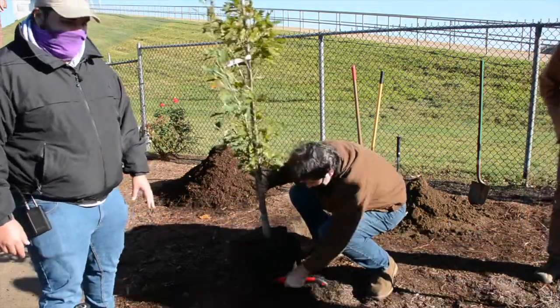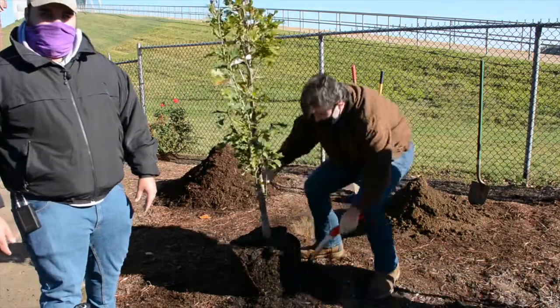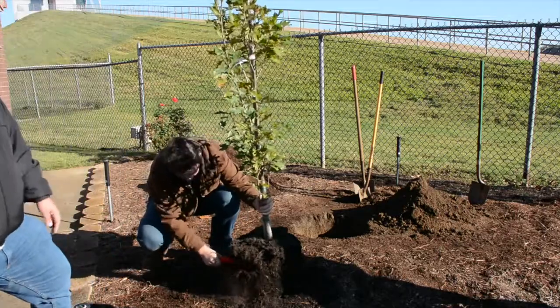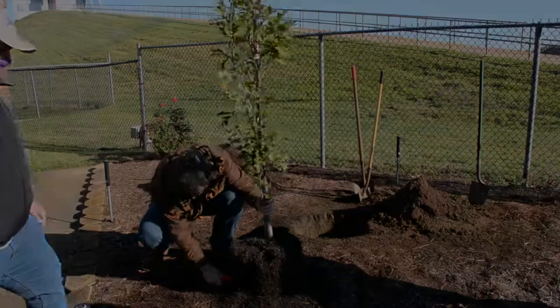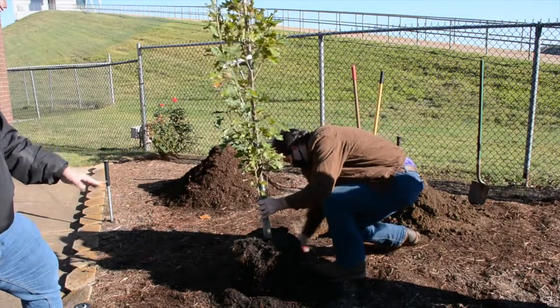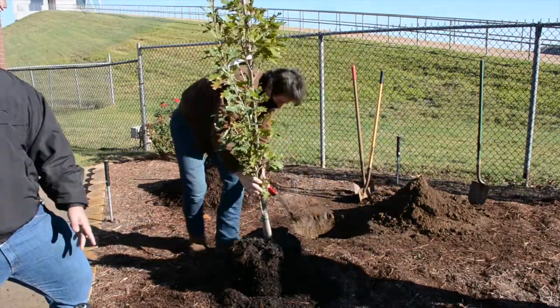This won't cause problems right away, but in 15 to 20 years your tree is going to start dying and you'll be wondering why. It's as simple as not cutting the roots when you put it in the ground. You don't need a fancy tool — as you can see, we're just using a handsaw that costs maybe 15 to 20 dollars.